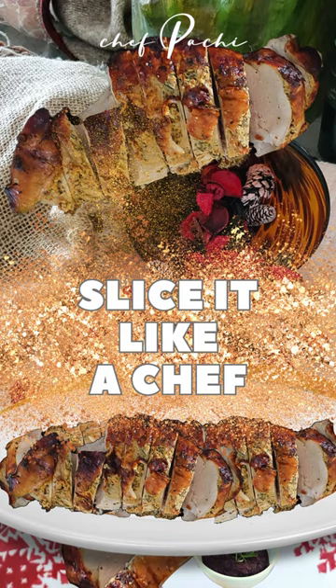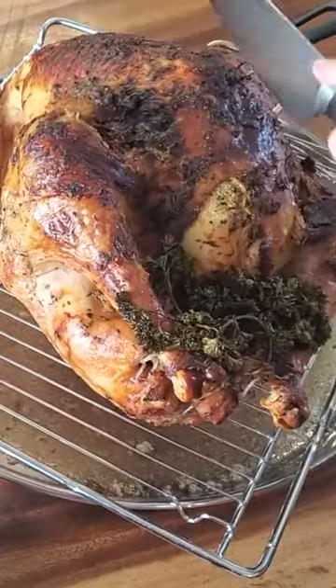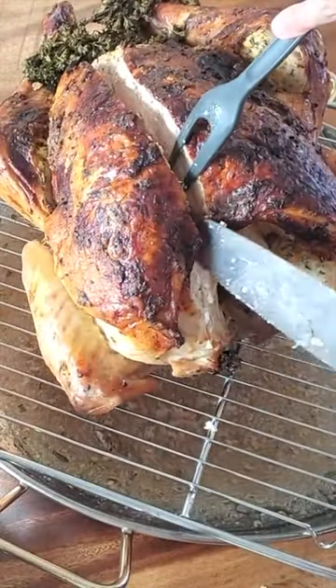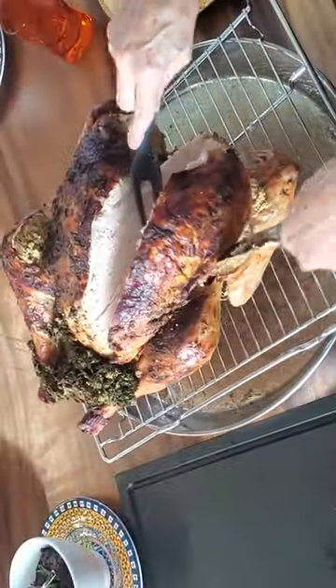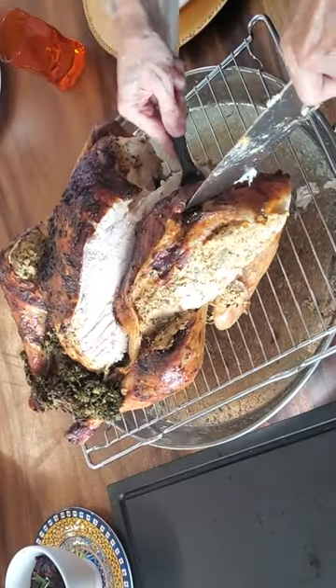Check out the coolest way to cut your turkey and serve it beautifully. Cut right next to the rib cage, all the way down. Then, trying to create a triangle, make a cut on the bottom below the breast. That way, you'll have the whole breast out.